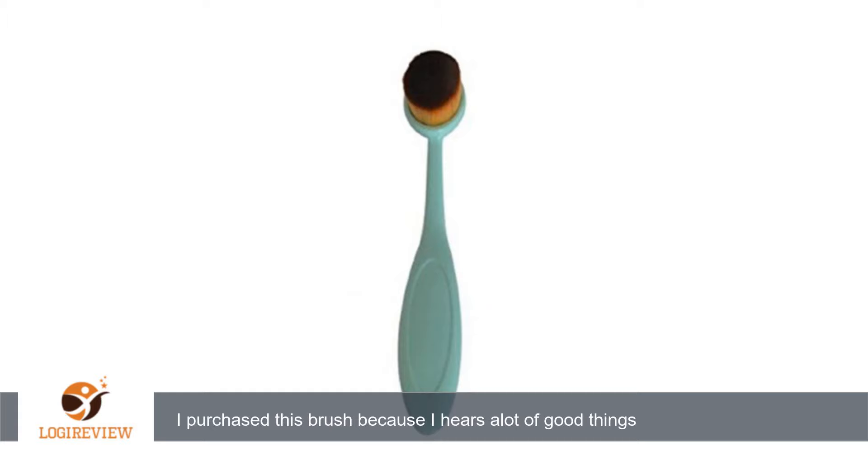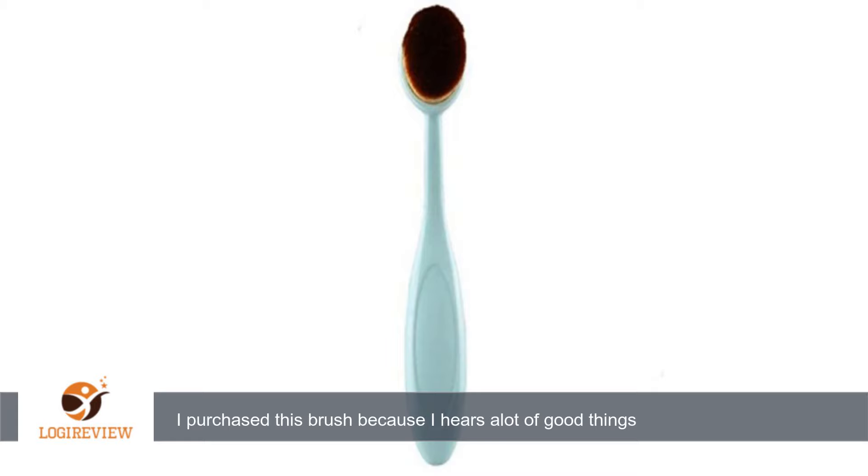A customer wrote: first time using an oval brush. I purchased this brush because I heard a lot of good things about oval brushes, and they really do make a difference from a regular brush. Your skin is smoother and foundations and powders set better than with a regular brush.